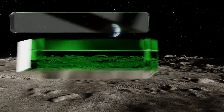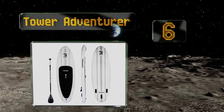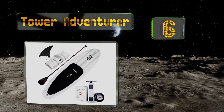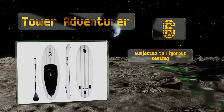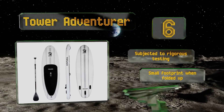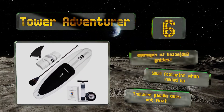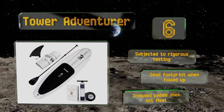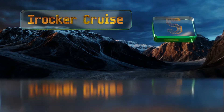Moving up to number six, featured on ABC's Shark Tank, the Tower Adventurer rides high in the water so you won't end up standing in a cold puddle. Thousands of fibers connect the top to the bottom so it holds its shape impeccably well and maintains rigidity when inflated. It's been subjected to rigorous testing and has a small footprint when folded up; however, the included paddle doesn't float.